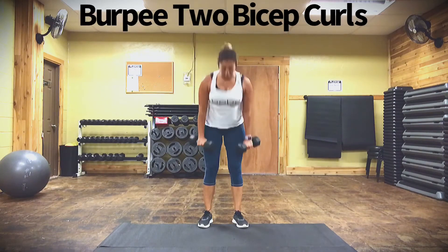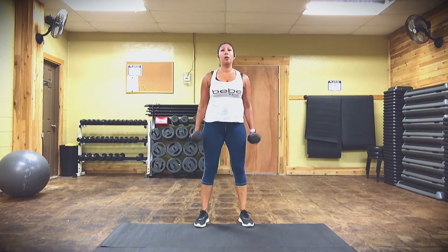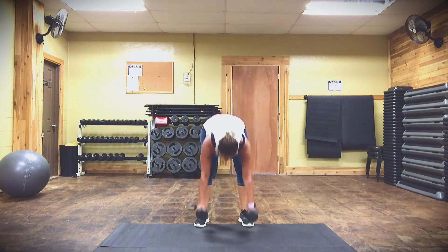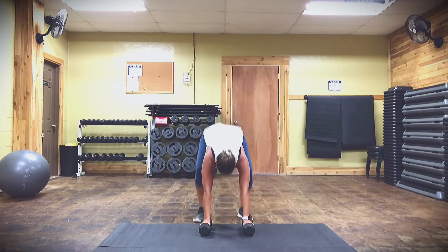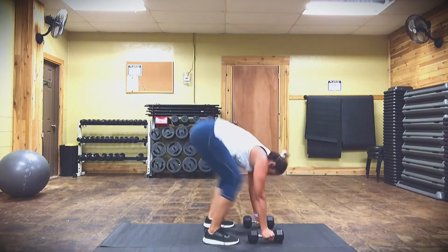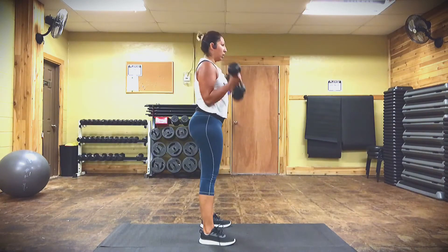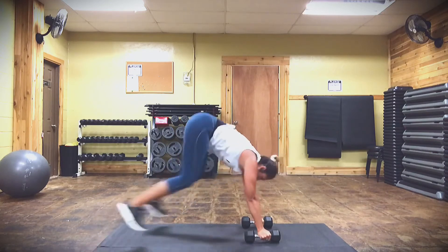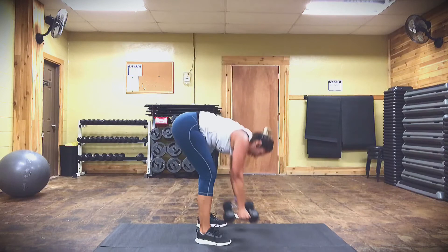Move number five — of course I had to bring in the burpees! Who doesn't love burpees? You're going to take your weights right by your toes, jump back, come back in, and give me two bicep curls. Again, you want to try to do 10 to 15 reps of each of the moves. This is number five — wait for number six, I've got a surprise.